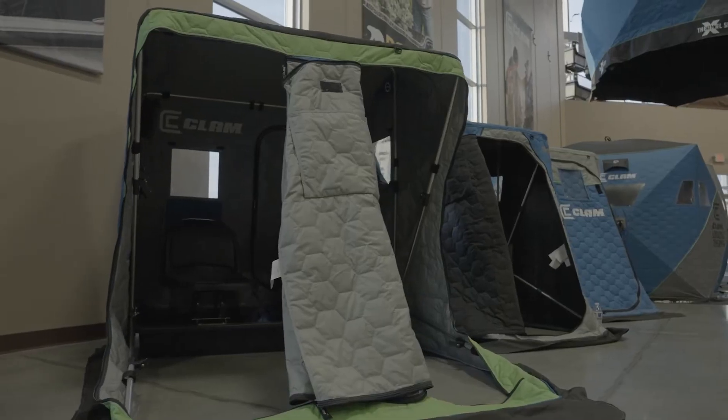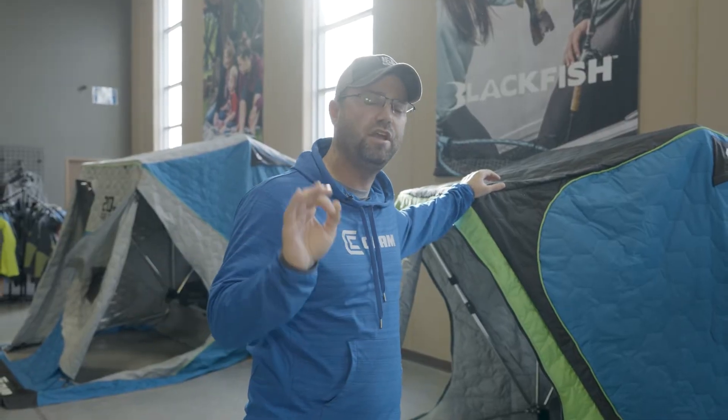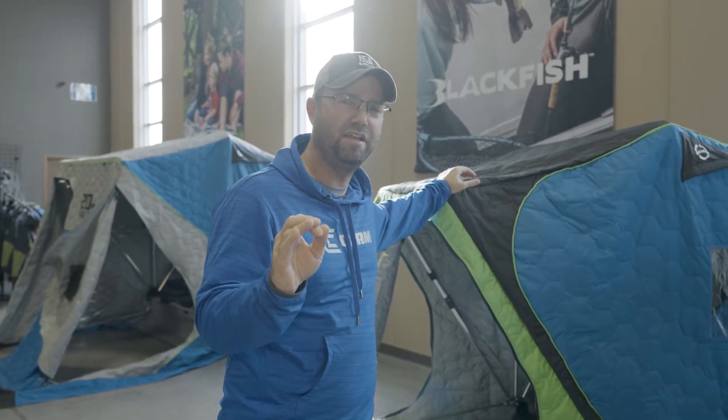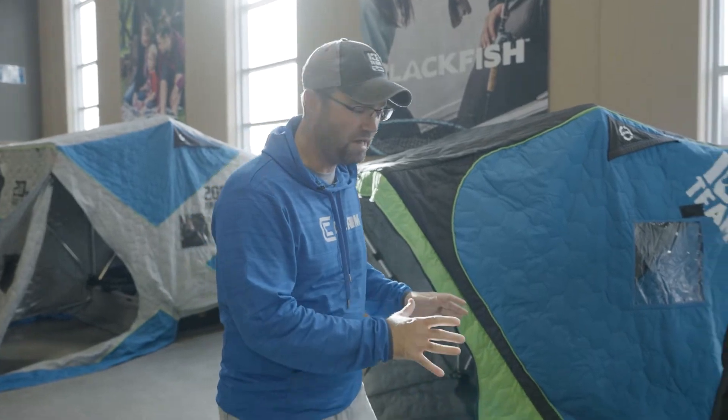The fish trap is not a new concept to ice fishing. It's been around for over 40 years — last year we celebrated the 40th anniversary of the fish trap. Dave Gantz built that thing in his garage 41 years ago now, and I'm standing by some of the newer models.